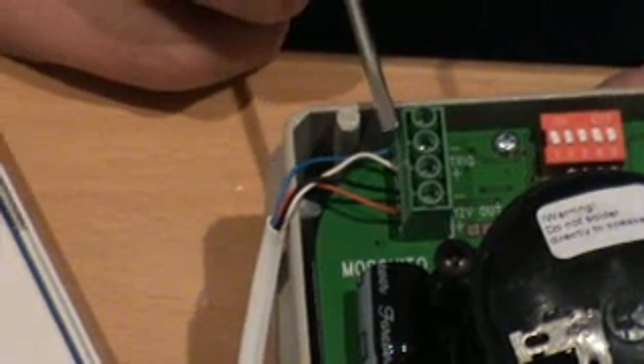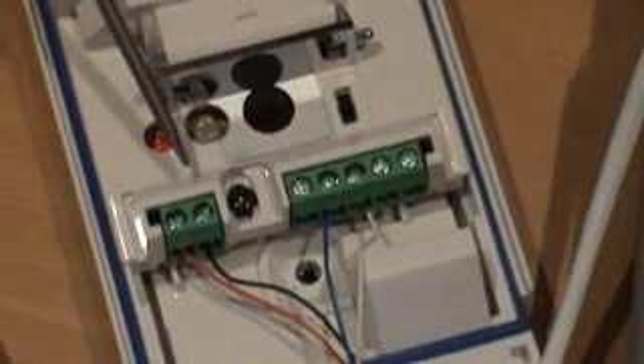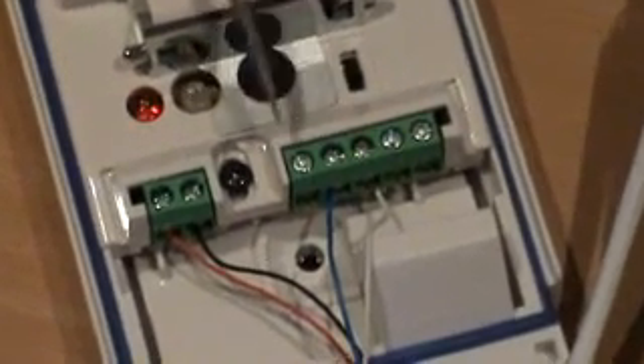If we move over to the PASCAL Infrared Detector, we have the red going into the positive terminal, the black into the negative terminal, and the blue and the white are wired across the common and normally open.